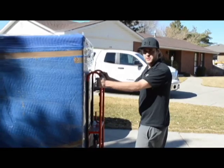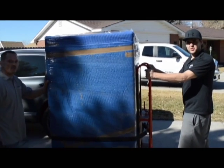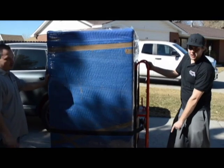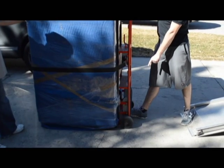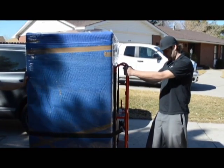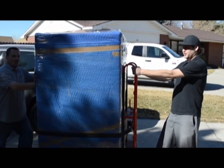You do want two people for this. Make sure to communicate and have one foot right back here on this bar as you're leaning it back, so that the dolly doesn't slip out from under you and smash the person in front of you. Alright, here we go.